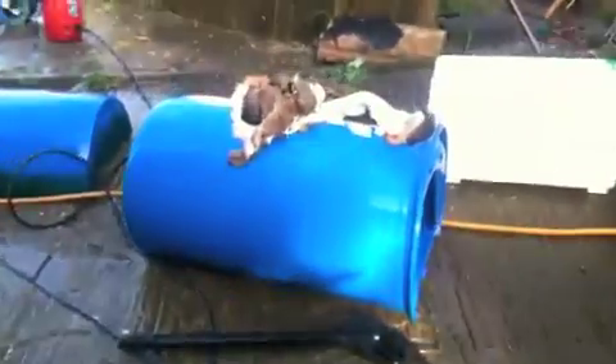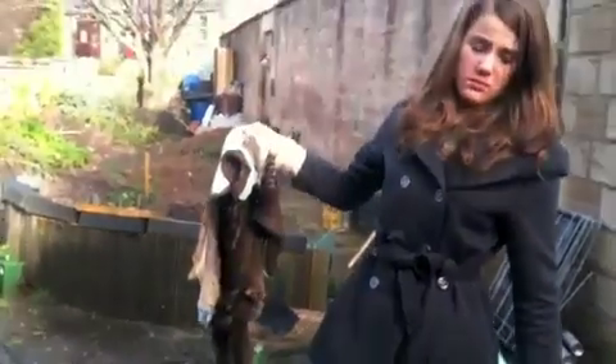We've rinsed off the hide and we're dropping it in.